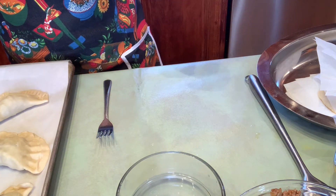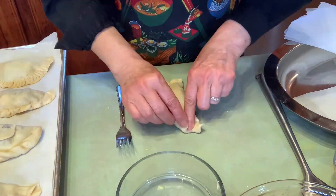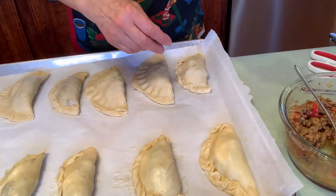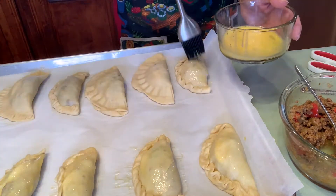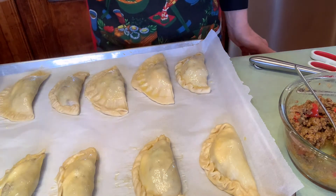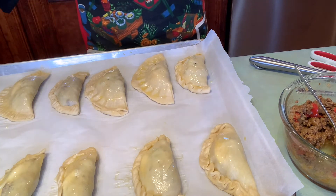I'll finish them and show you when they're ready for the oven. I'm going to re-brush them and leave them a little bent. They're going to go in the oven for about 25 to 30 minutes until golden.